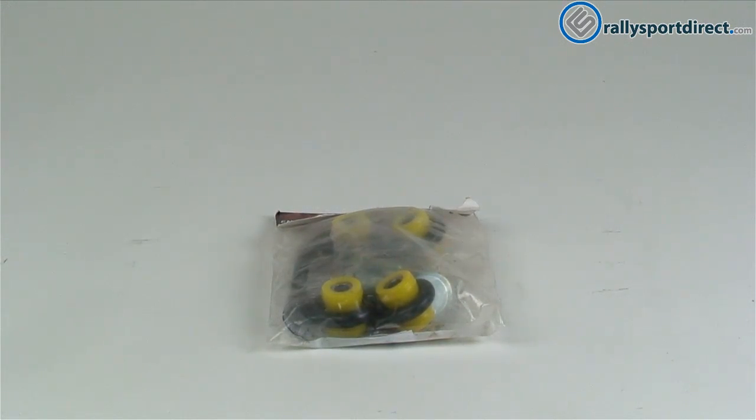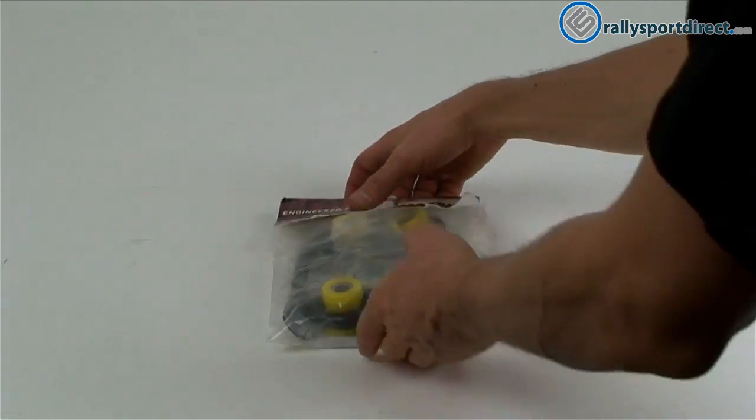Hey guys, Rick with Rally Sport Direct here, and welcome back to another edition of What's in the Box. We've got the Whiteline rear end links — got the package right here, let's go ahead and open these up.